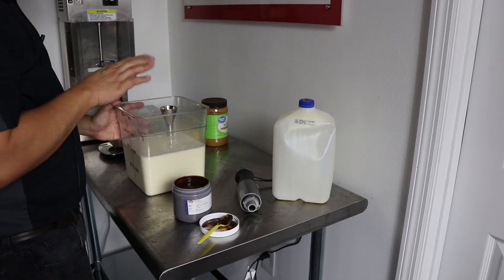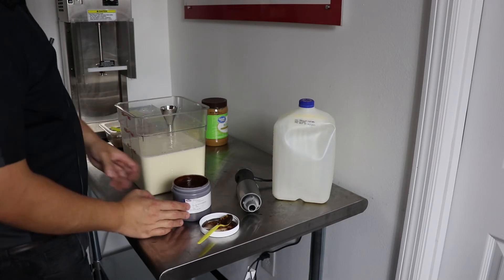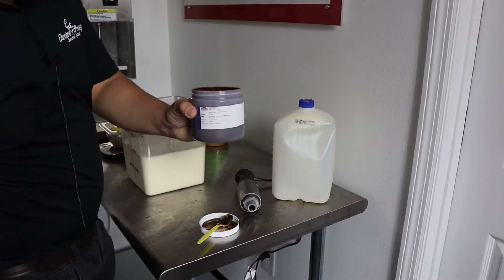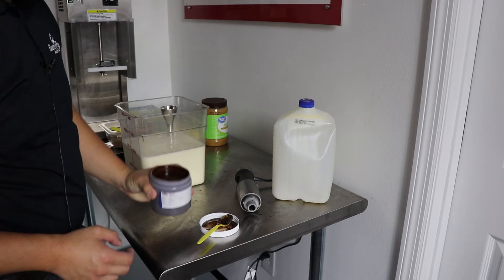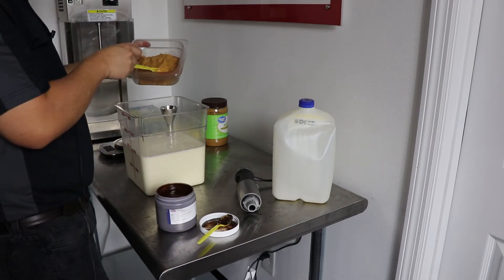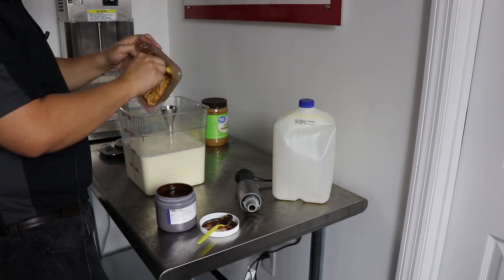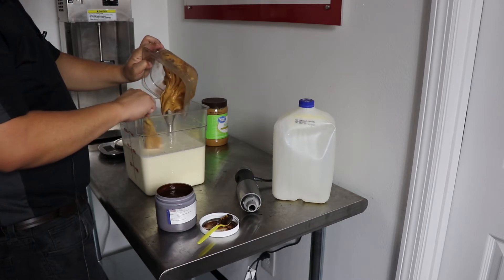Today we are making a peanut butter fudge. We're going to start with one gallon of base. I also want to thank National Flavors for supplying the fudge that we're going to use to layer into the peanut butter. We're going to start with 300 grams of peanut butter, put it into our ice cream base, do a quick blend, and then pour it into the batch machine.